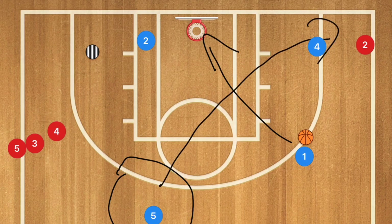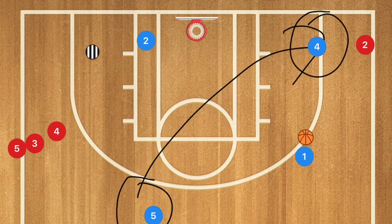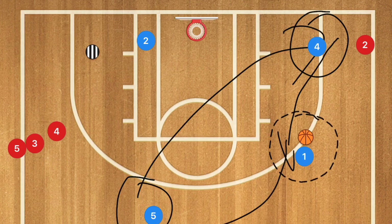Player four makes the extra pass to player one for the three-point shot. When you're finished in one line, you head to the next line, rotating through each in order. I hope these drills help your team move off ball much better. If they do, hit that like button and subscribe. Make sure to check out my unbeatable basketball defense and five-out complete guide down below.